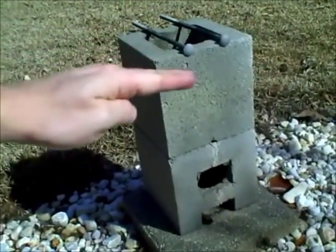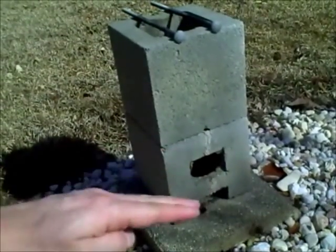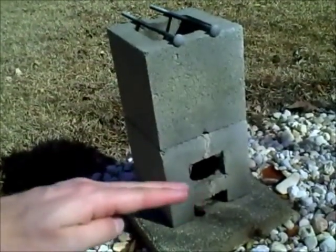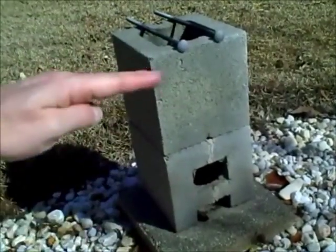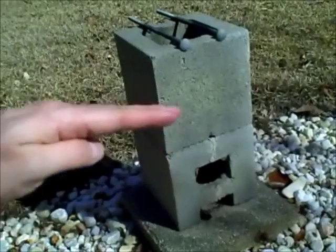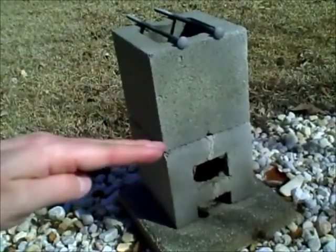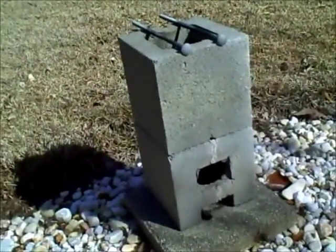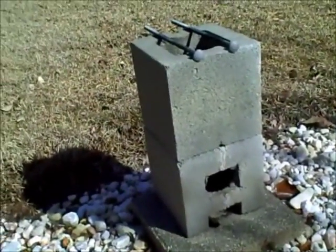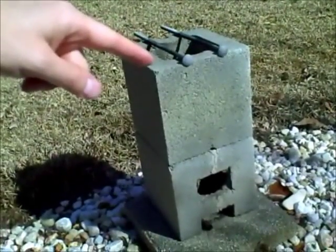As your material burns down and it gets hotter and hotter, it's going to pull more and more air in from the bottom. That's what creates that kind of rocket or jet engine effect — it starts feeding itself more and more. As it gets hotter and hotter, it's going to burn more and more cleanly until you get a smokeless fire. Literally, the only thing coming out the top is just straight heat, maybe a couple flames.